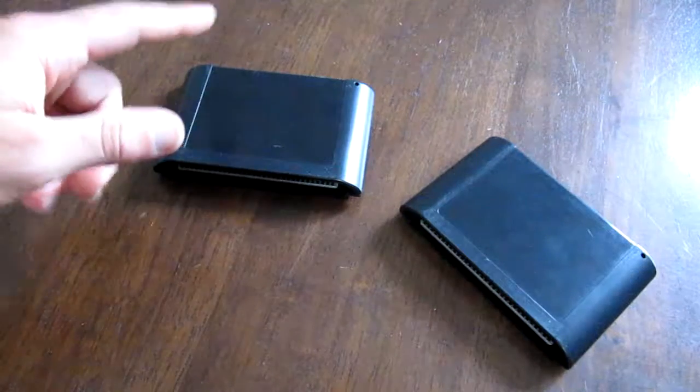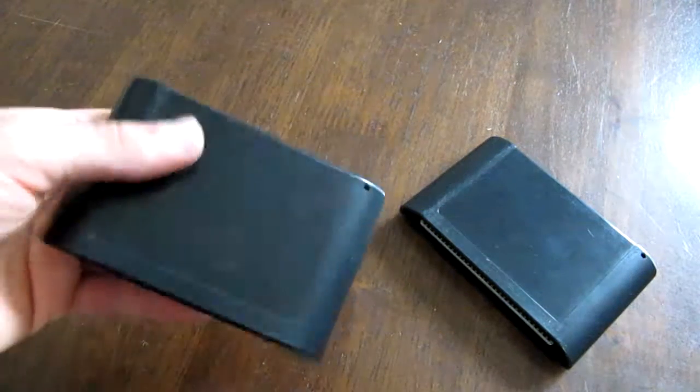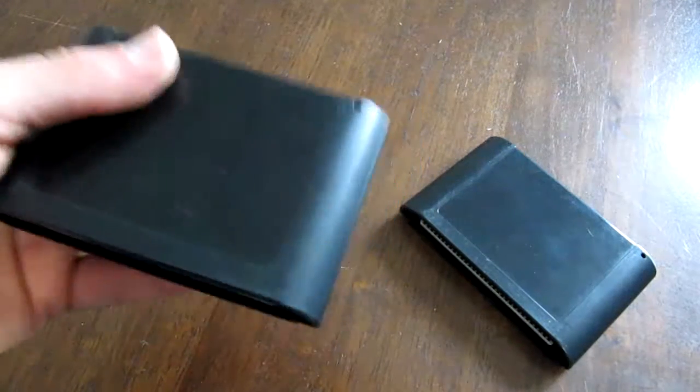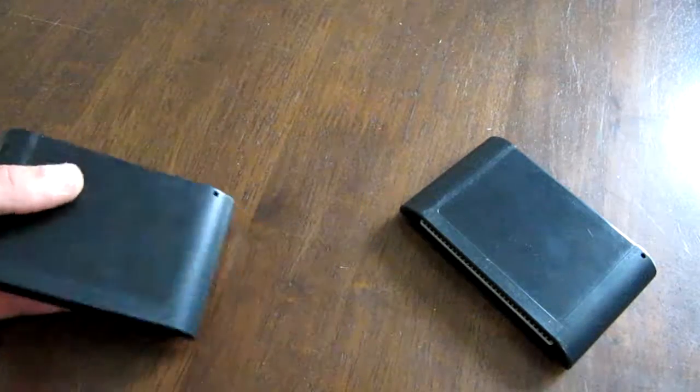But when I did pick them up, I felt an immediate difference. Obviously there was no label I could say that this cartridge was different, but I felt an immediate difference between your standard Sega Genesis cartridge.